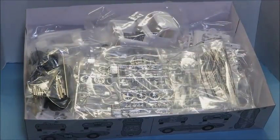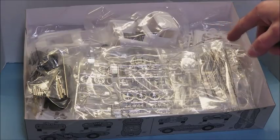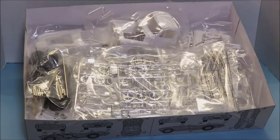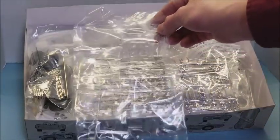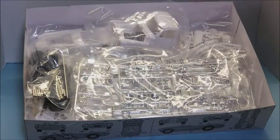This is the way you get it — nothing is separated, everything all the bags are just thrown into the box together. The only thing I've done is move the instructions to the bottom. When I first opened it, the instructions were on top and everything was just like this inside. We have the glass for both the Shelby and the truck. I'm not going to take it out of the bag since I'm not sure when I'm going to build this.